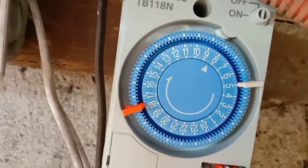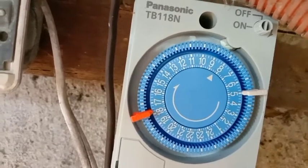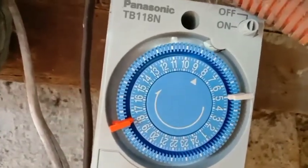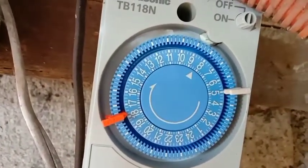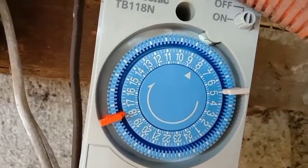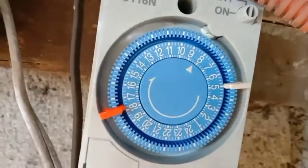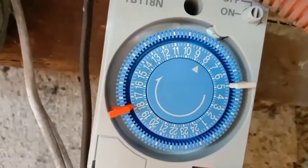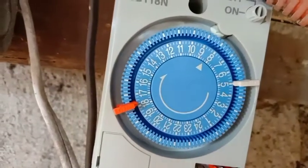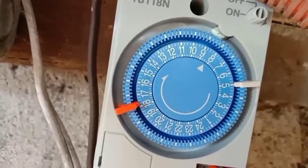Ang meaning po niyan ay yung hours o yung oras natin - military time po yan. So 1 hour, alauna. Number 2 is alas 2, hanggang 24. Yung 24 is yung 12 o'clock ng gabi. Military time to kung tutusin.